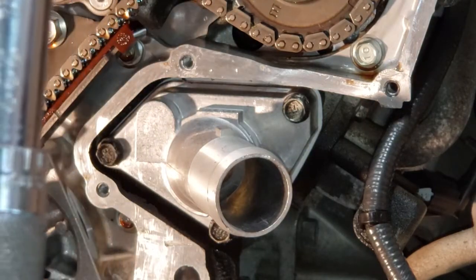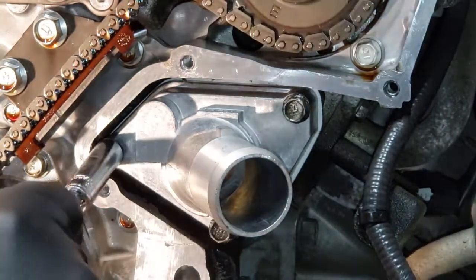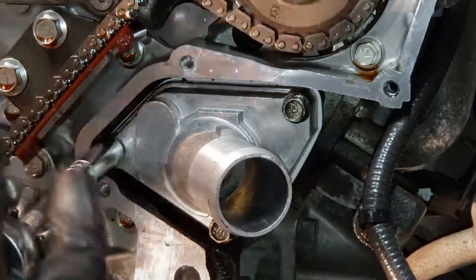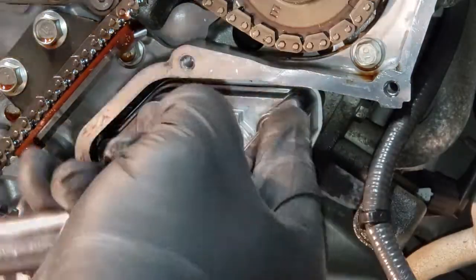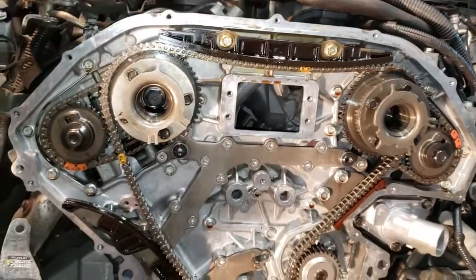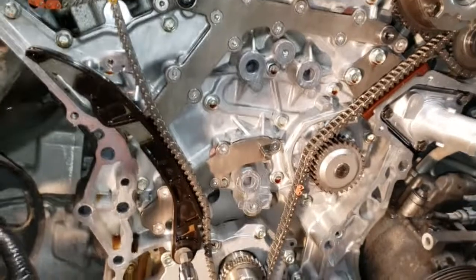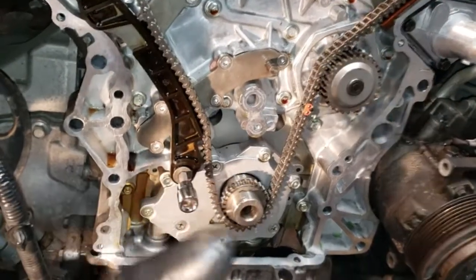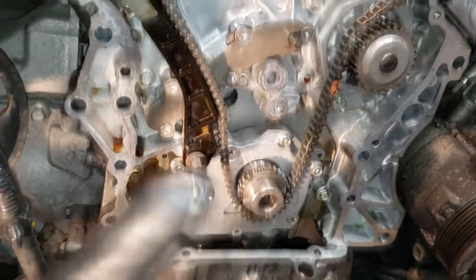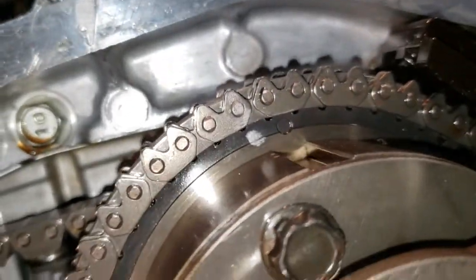74 inch pounds, right there. Now, I did something I wouldn't recommend, but I did it myself because I didn't feel like turning this engine. Since I put the plug and the special tool in the back to hold the crank from spinning, I didn't set the engine on timing. What I did was I marked the timing chain with the gear.